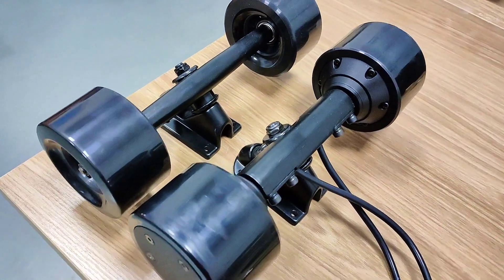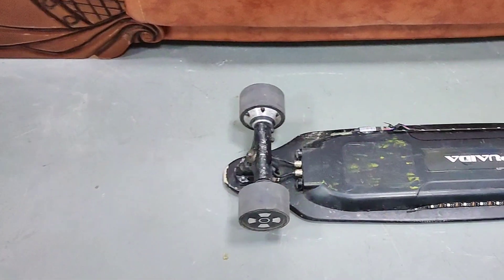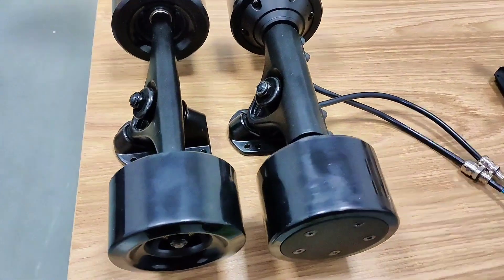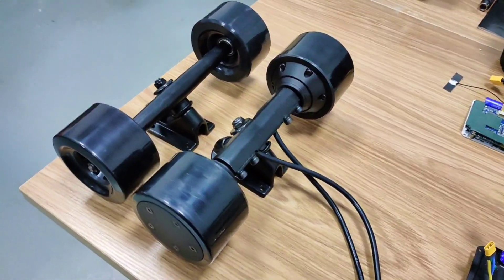Here are the motors I unboxed last time. You guys may recognize those motors — I've been using them for several years. They are quiet, smooth, power-saving, and durable. These motors are from the same factory as those ones, but these are the upgrade version with higher top speed and swappable sleeves.